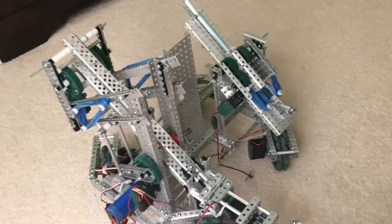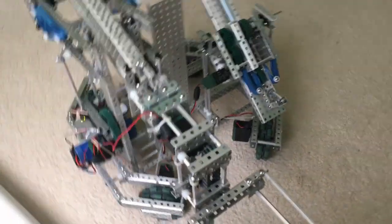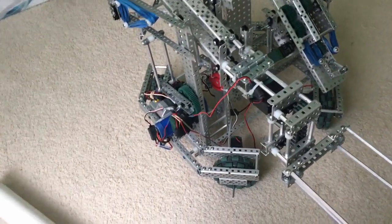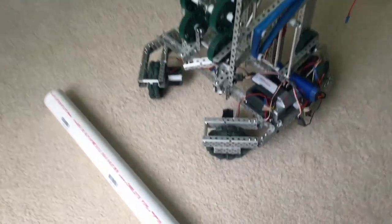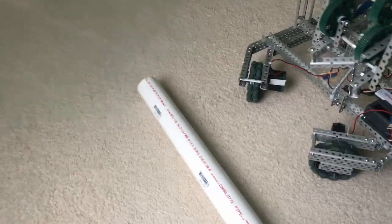Here's the lift in action and the drive. Some of you wanted to see whether an x-drive would go over the pole. I personally don't have a 2.4-inch diameter pole, but I got one from Home Depot that was just 2 inches in diameter. As you can see, it can go over that.